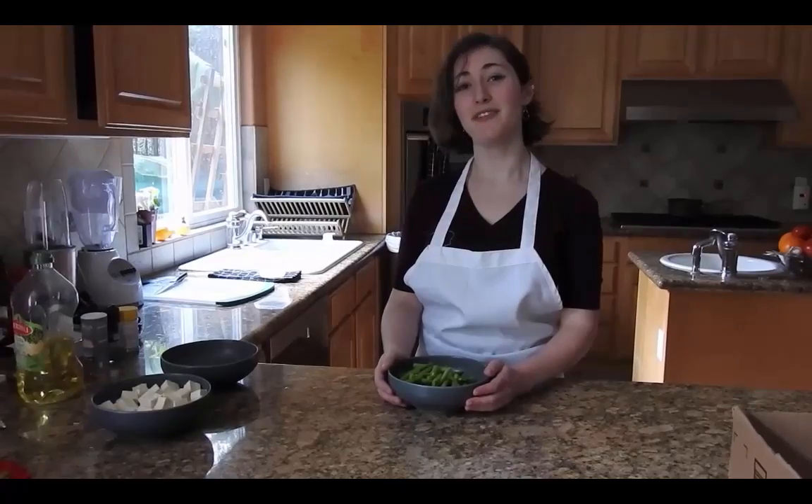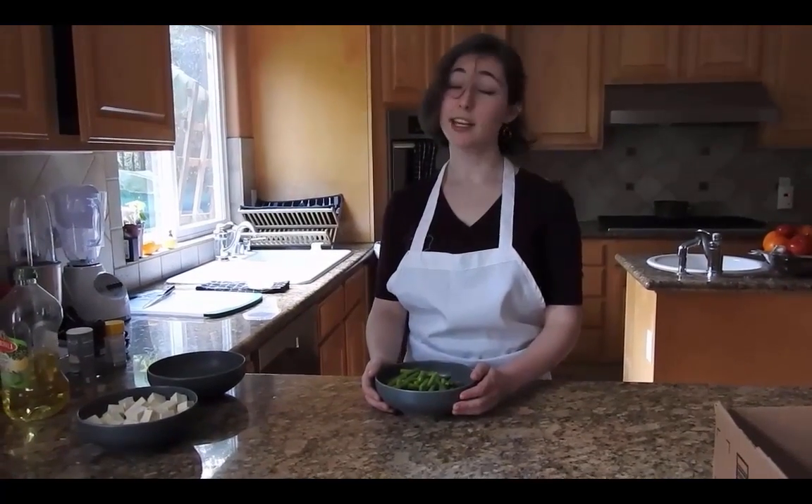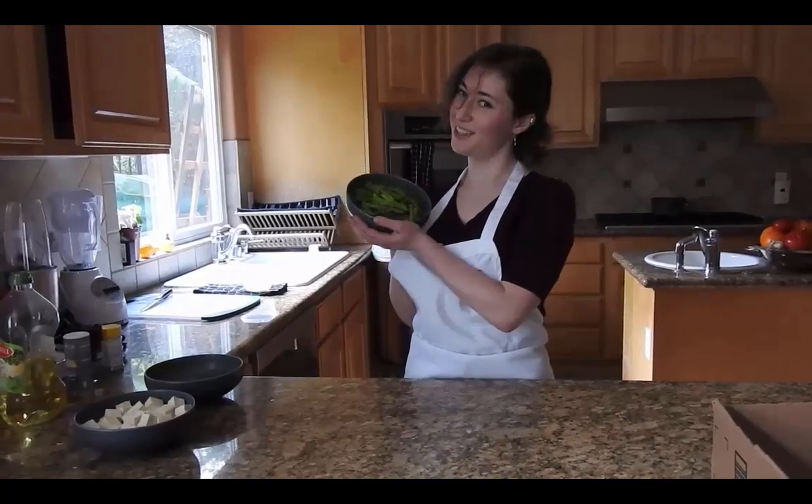Hi, my name is Rachel and today we're going to be cooking sautéed green beans and tofu with garlic and pine nuts. This dish is full of vegetables, protein, antioxidants, and monounsaturated fats that'll leave you a lean, mean, fighting machine. It'll make your friends green bean with envy.